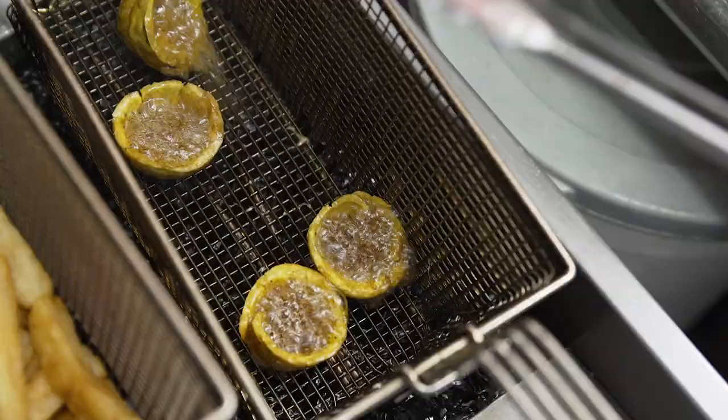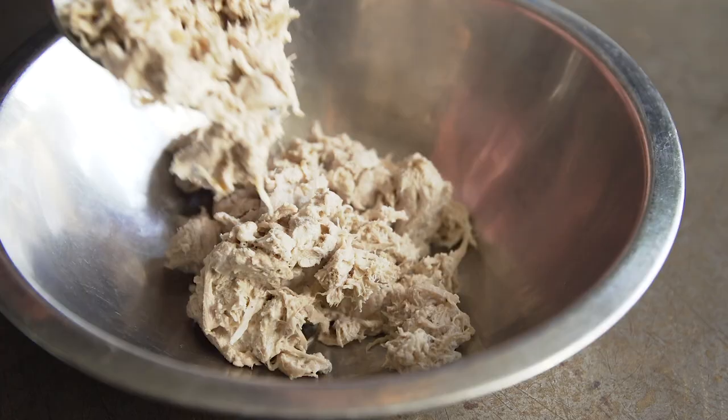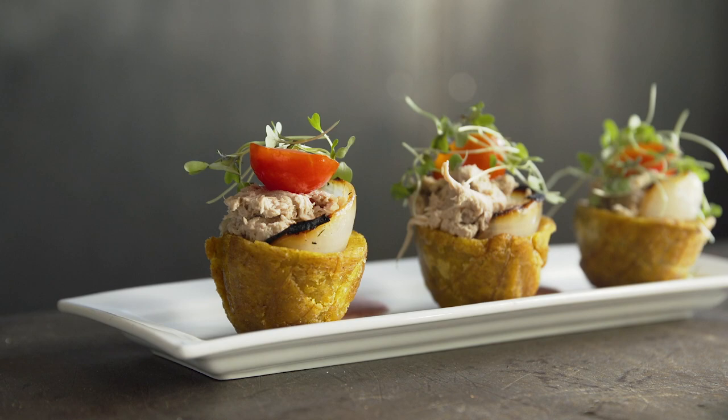MIC Food green plantain cups are the perfect little appetizer cups. We burn an onion and stuff it inside, and then we fill it with our top-secret vegan crab. We have a smoky stone fruit sauce and a tomato with a little bit of micro cilantro.